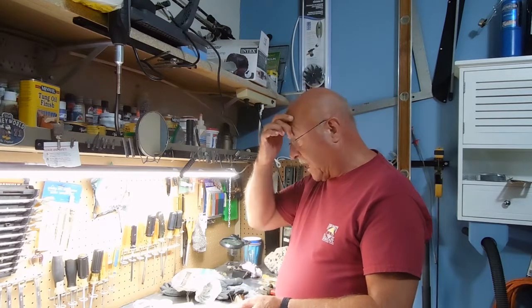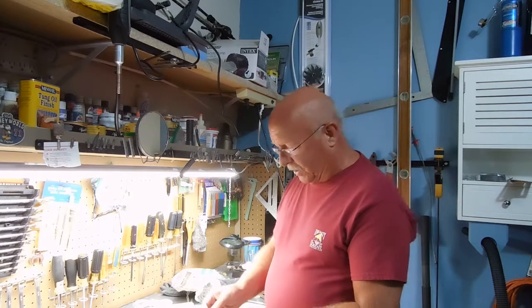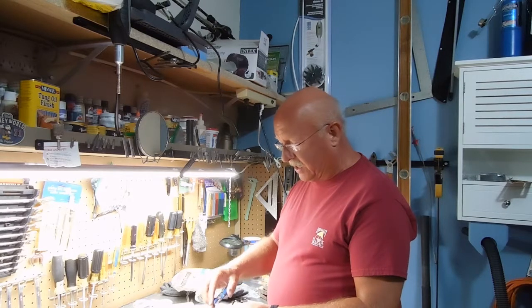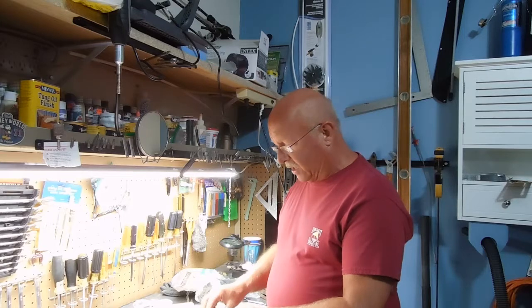So let's tackle the knives first. Those I really enjoy and there are some specific things that you do. I'm going to cut off a little section — longer than what I need — and I'll show you how I make it.